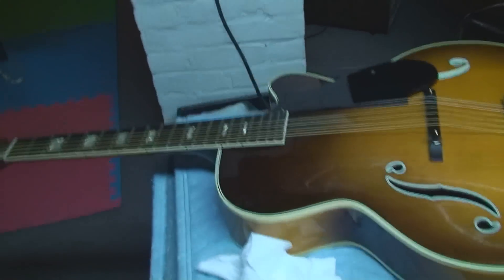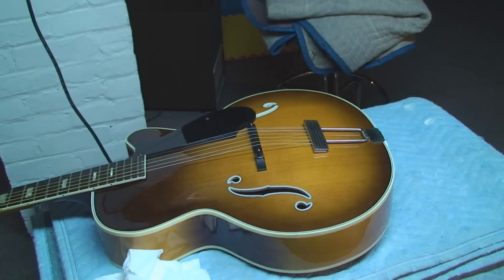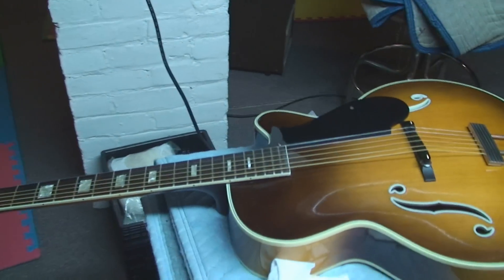Yeah, we're still in G20 lockdown. So I guess I'll go out to the store and make sure I bring my ID in case I get stopped. And I'm going to do some work on this.